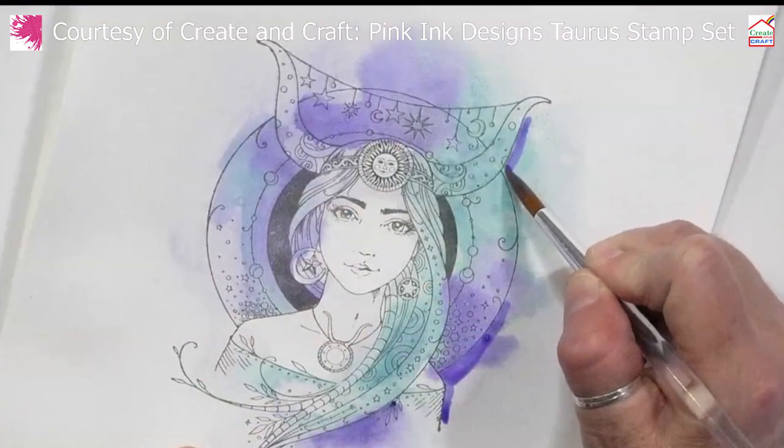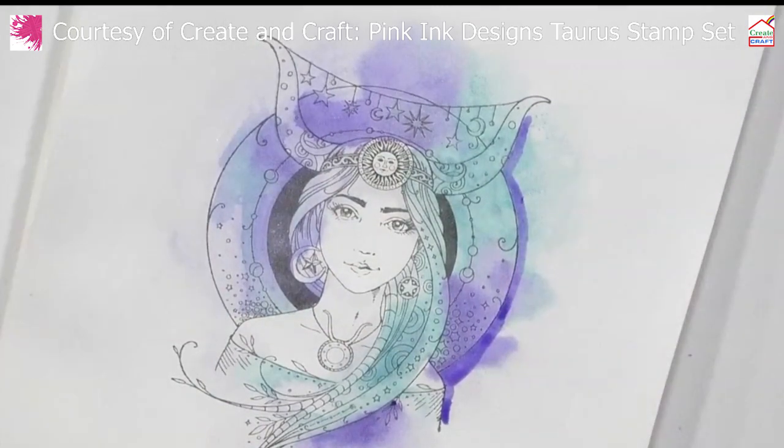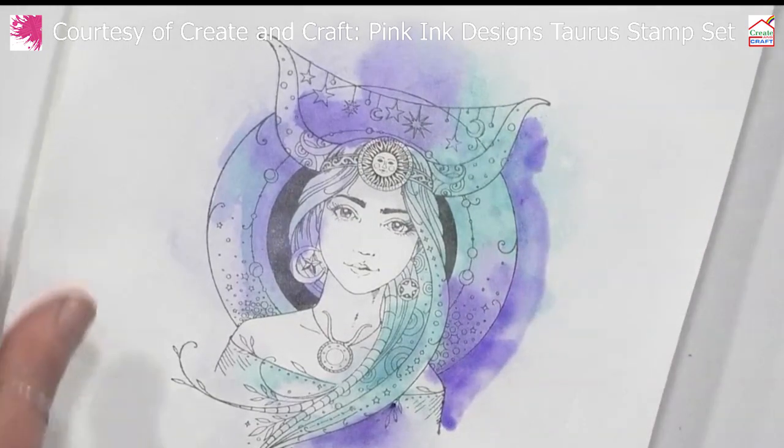The reason this will take a long time is that ideally I don't want to force-dry each layer — I really want to leave it to blend.